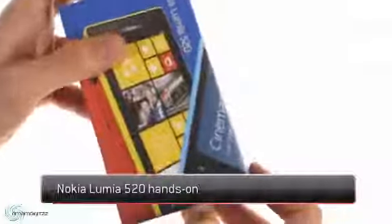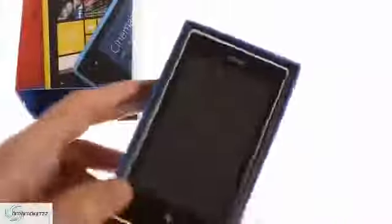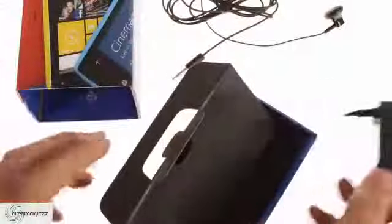The Lumia 520 is the latest entry-level offering from Nokia. Inside the box you'll find a pretty standard set of contents including the 520 itself, a USB cable, a standard headset, and an AC adapter which comes with its own end so you don't have to use the USB cable provided, like in most cases.